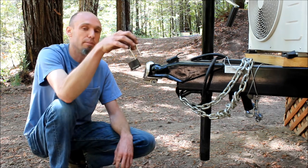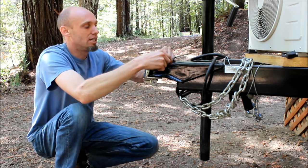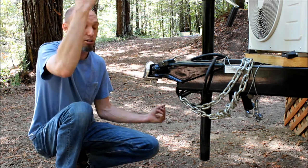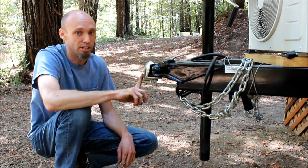Secondly, you can use a master padlock that's slightly longer. Close your tongue, insert the lock through it, and lock it in place. Now, there you have two options. This one I prefer less, because technically somebody with a large pair of bolt cutters could cut through this and still open your trailer. Whereas this one, they're going to have an extremely difficult time getting it off.